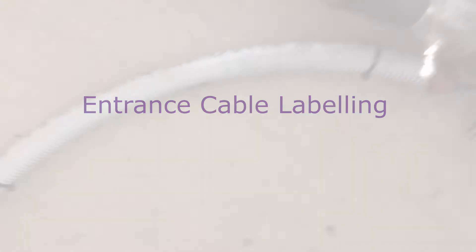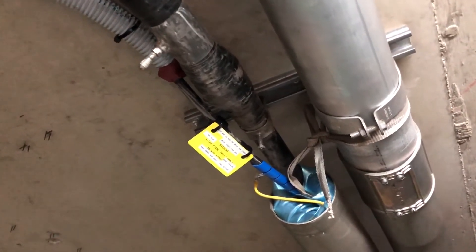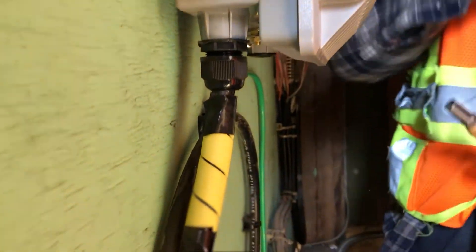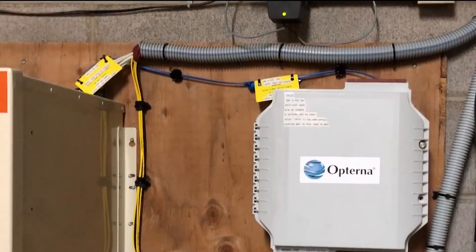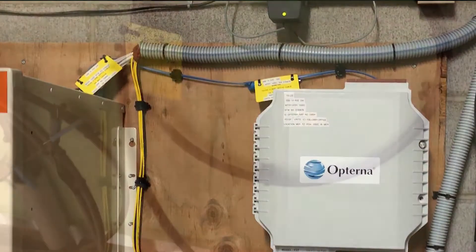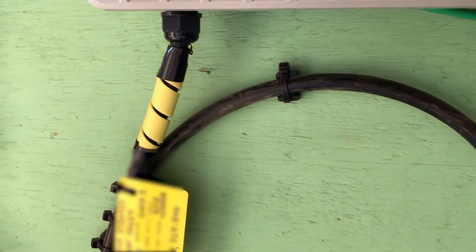Entrance cable labeling. Cable labeling is one of the most important tasks when working on a build. A fiber cable that has entered a MER or SIR has to have cable tags attached at all duck mounts, splice closures, splice points, and cabinet entry locations.